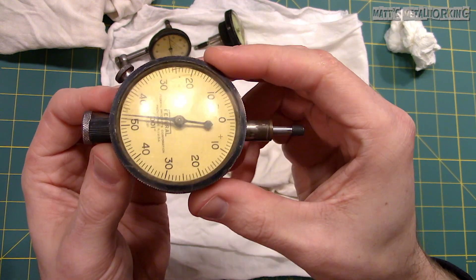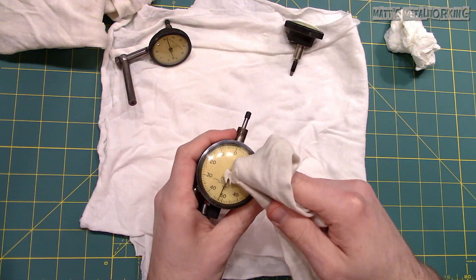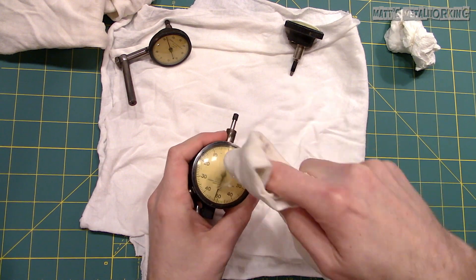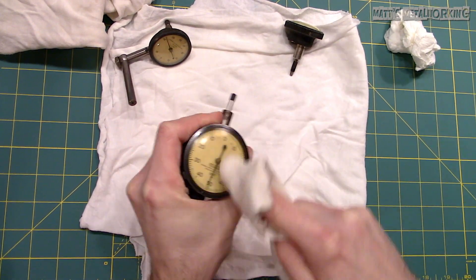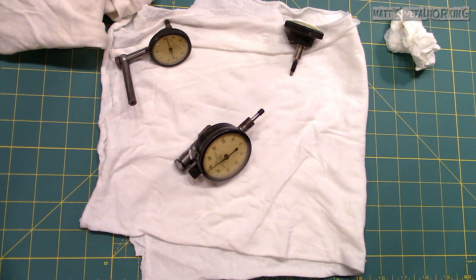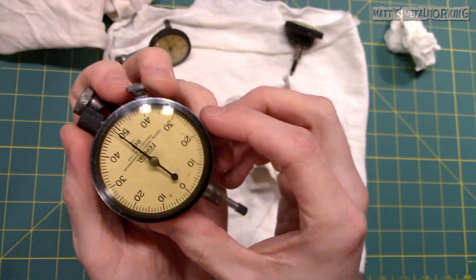And finally the third dial indicator. You can use this method on other lenses for measuring instruments as well — I have used this on a dial caliper too. Beyond the scratching, this will help remove any discoloration. This shouldn't take longer than 10 minutes for each lens. And this is what I'm left with.